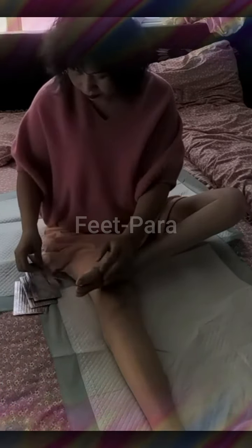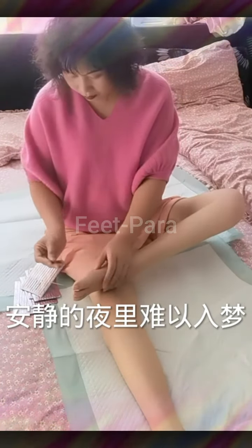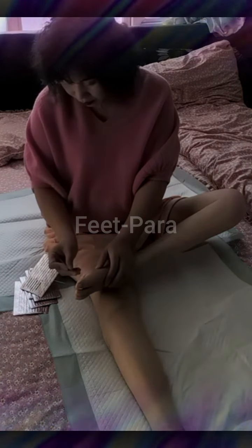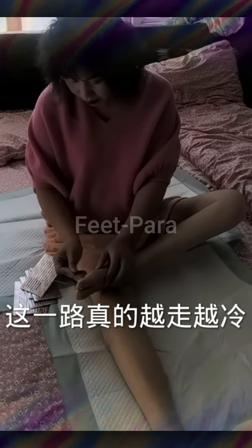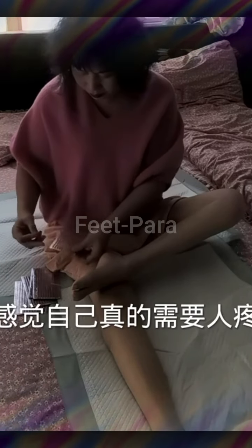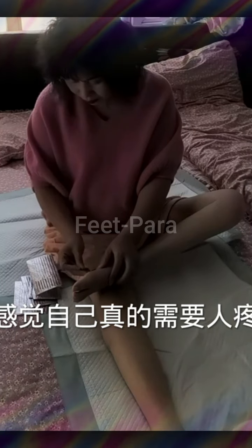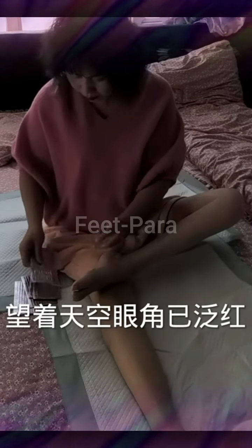Six: stretching and flexibility — regular stretching helps improve flexibility, maintain range of motion, and prevent muscle tightness. Focus on stretching the major muscle groups, including the hamstrings, quadriceps, hip flexors, and shoulders. Gentle stretching exercises can be performed either in a seated position or while lying on your back.